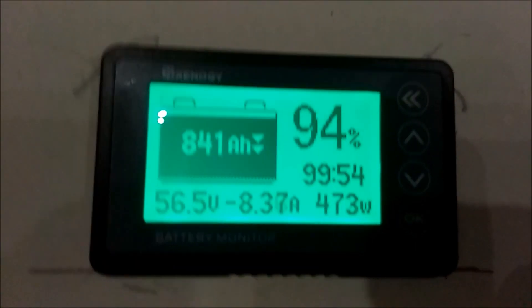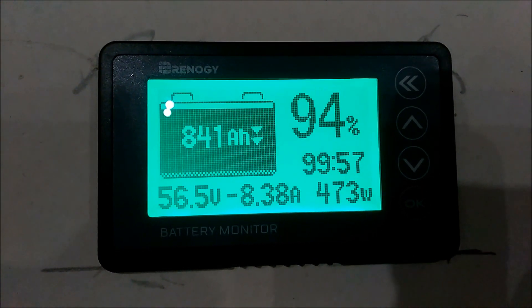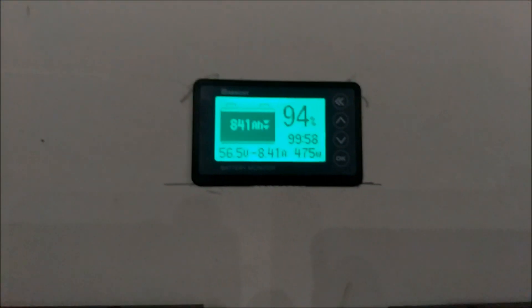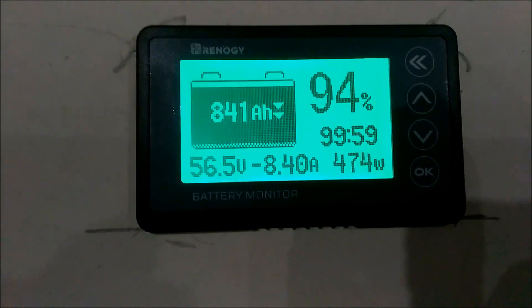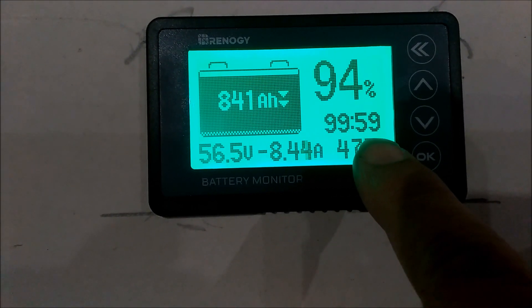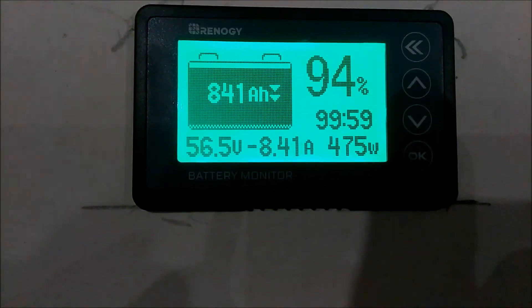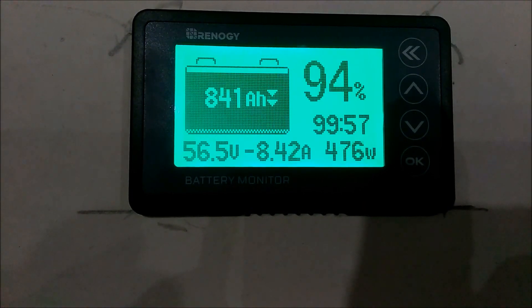So other than that guys, I'll try to get you some more video tomorrow and get this uploaded before I head into work. I just wanted to give y'all a little update and let you know I got this thing up and running. Look at that — 99 hours and 59 minutes is what it says we can run if we continue at this load of 475 watts.